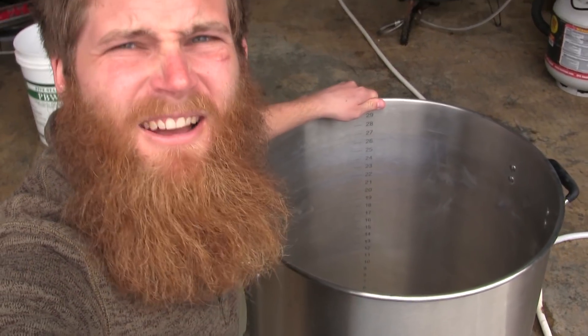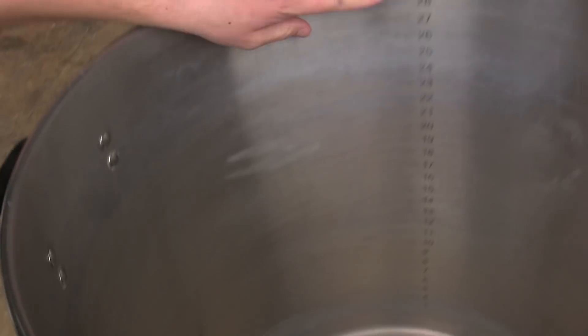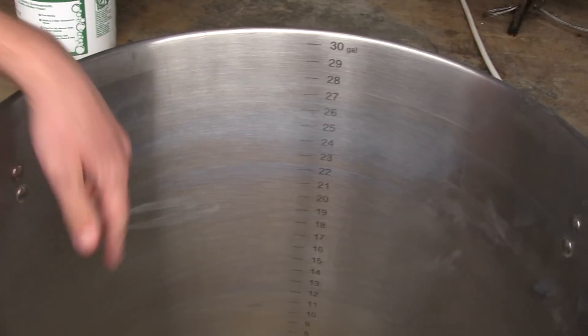Then rinse out your kettles and let it dry before you go to the next step. Now that I have my PBW wash and rinse done — I also cleaned some kegs while I was doing it — the kettle is looking pretty nice now. You'd think at this point we're done, right? No — we got one more step to do and this is actually going to be the most important step. So let's fill this sucker up and I'll show you what it is.